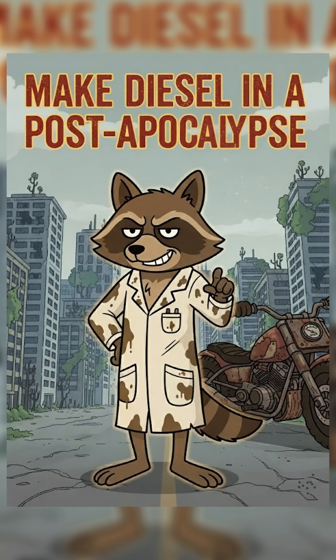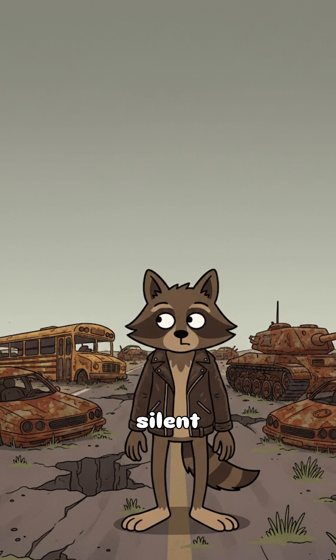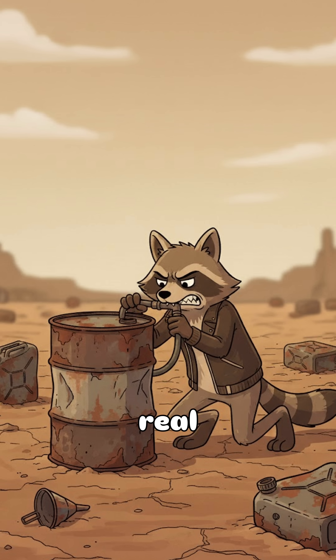How to make DIY biodiesel when the world has ended — and more importantly, why would you need it? Because your last drop of gasoline went into that getaway bike, and now the roads are littered with rusted tanks and bad decisions. The cities are silent, the air smells like regret, and the only thing still running is your anxiety. You need fuel. Real, burnable, boom-boom juice.